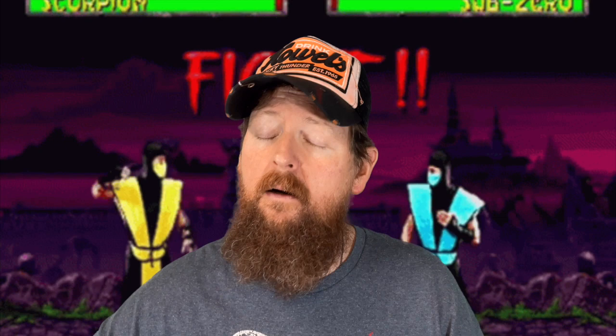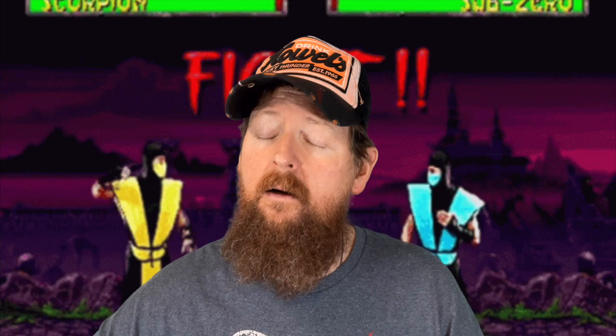If you take a picture of you wearing my merchandise I'll put it in a video in the background. Guys, that's it - I love you all, keep it clean in the comment section, happy birthday if it's your birthday, and I will see you in the next video.